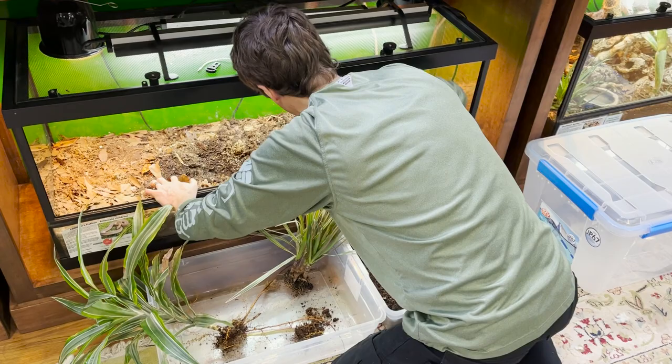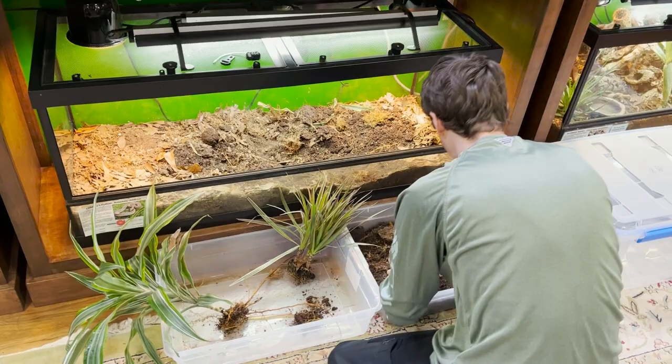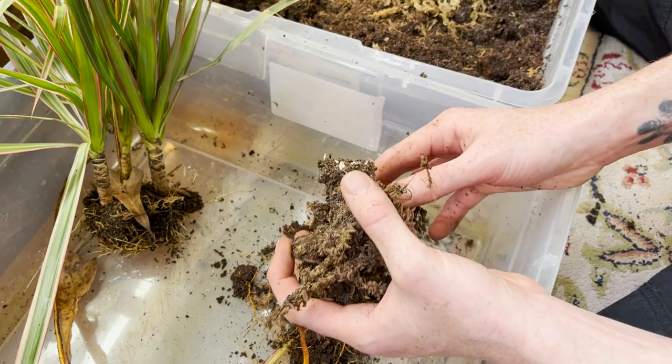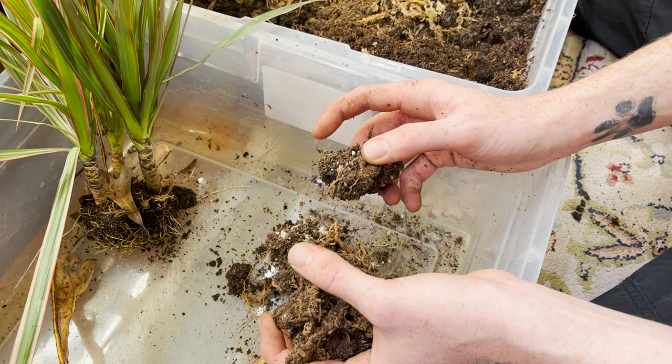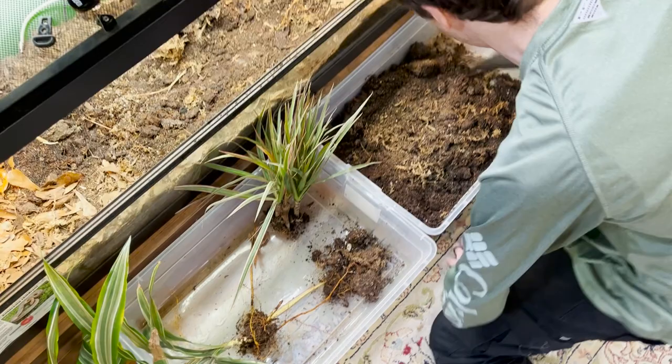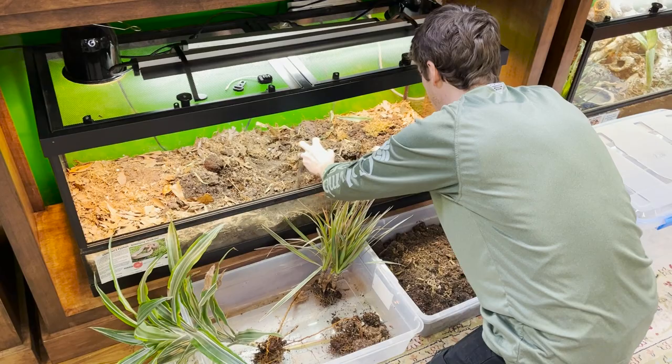A good sign as we go through this: we're not seeing any unwanted bugs. This is actually perlite — this is not supposed to be in here. The last caretaker who planted this didn't de-dirt it appropriately, so there was a little bit of perlite concentrated where this plant was. Whenever we do this, we want to make sure that if you find any past residuals from when you put in your plants, that you don't bring that into your habitat.